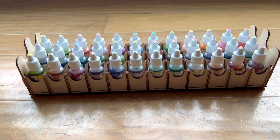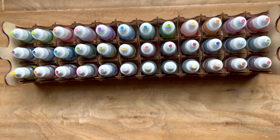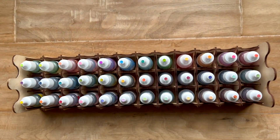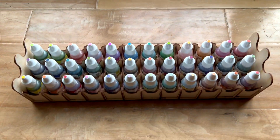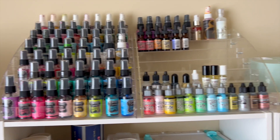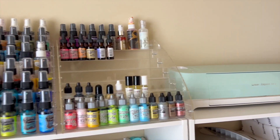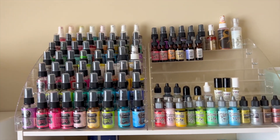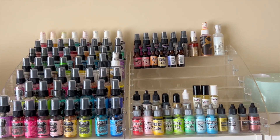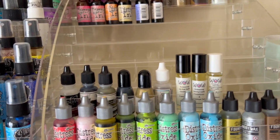Then we looked at these grid caddies that hold your ink refills — also from Stamp and Storage, fit in a Calix unit. The other thing we talked about for ink refill storage was using a stadium stand from Amazon. This is a seven-tiered one, and that will fit in a Calix unit as long as you don't have something really tall on your top shelf. Those are good options as well, or they're just good to sit out on a counter because they look so pretty.